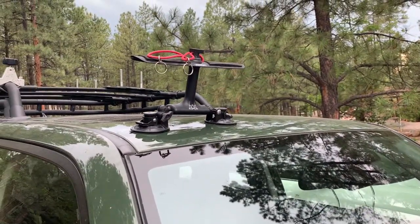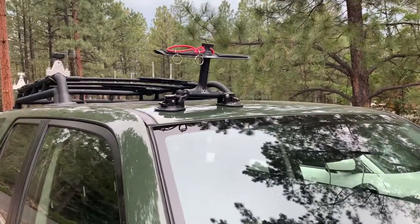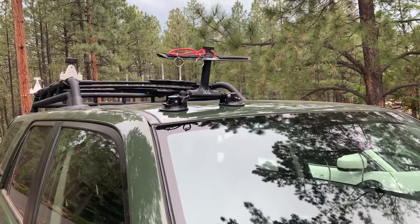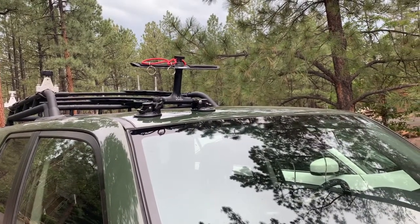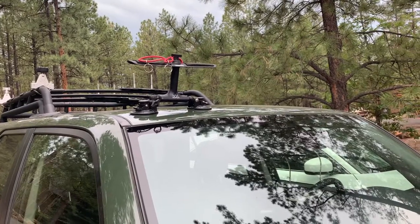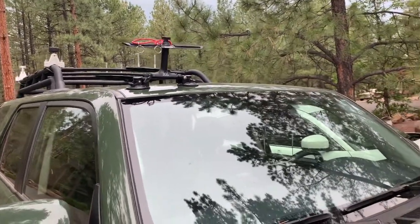I've had these for about 12 years. I tested them out on the way to Lee's Ferry going 75 miles an hour without any rods on them — I wasn't sure they were going to hold — but they hold really, really well. I keep them out of the sun when I'm not using them. Been real, real happy with them.